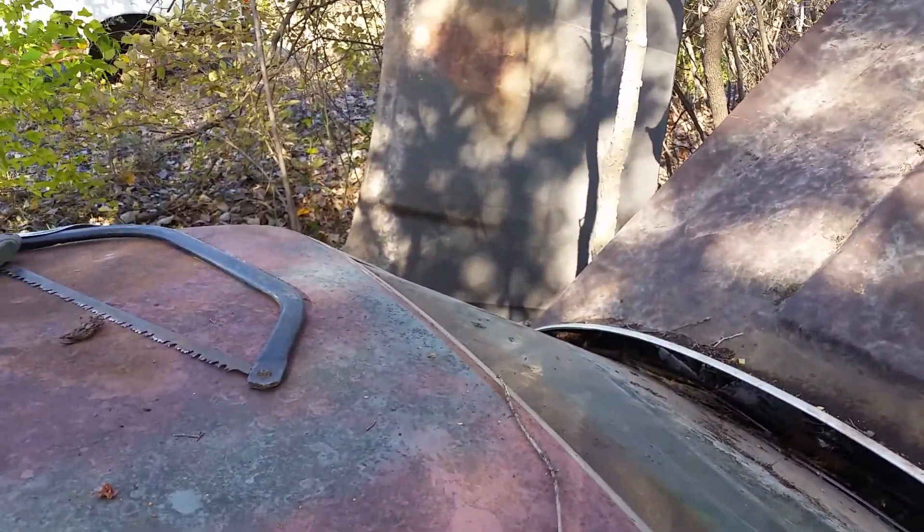The hood over there seems to be decent. I found a couple of small rust spots at the back where it had been sitting on the ground, but it's nothing major. I've got a super nice fender to put on this side.